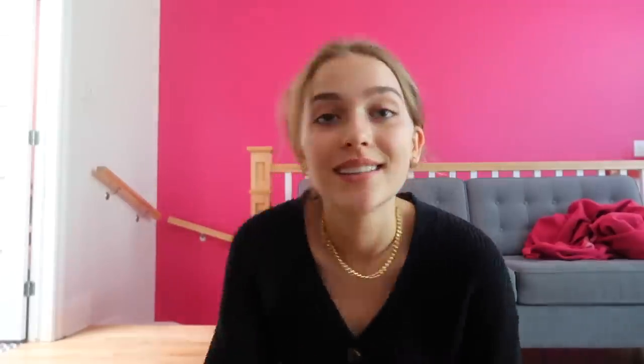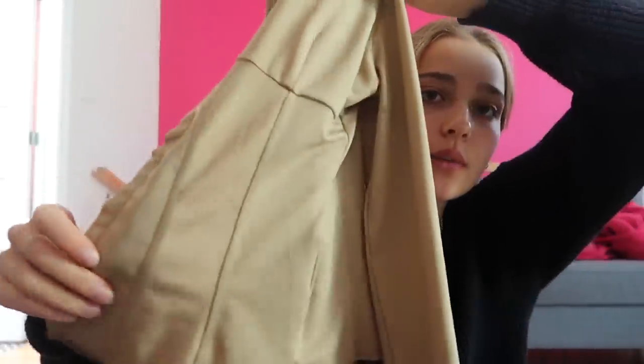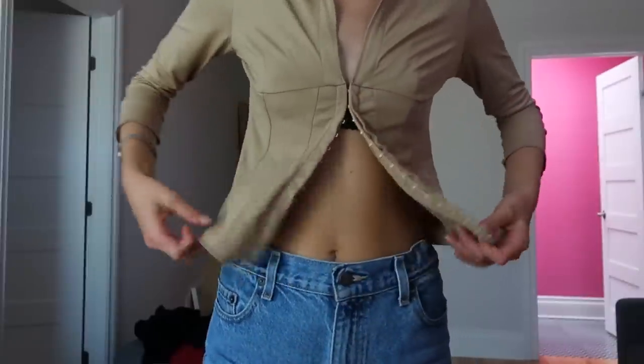The next thing is this corset top — I don't know if it's technically a corset top, but it reminds me of one. It's a nude beige top, and the back attaches like a bra with this little clasp thing. It's really flattering and I really like it. I'm not gonna alter this one because I think it would look weird cut. You can just tuck it into your pants and it's fine.